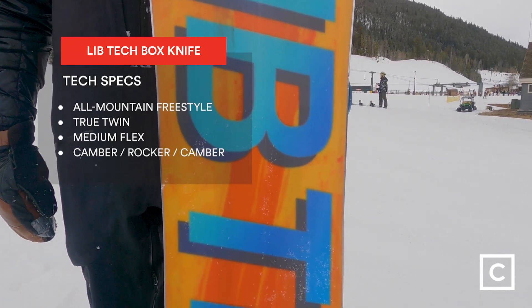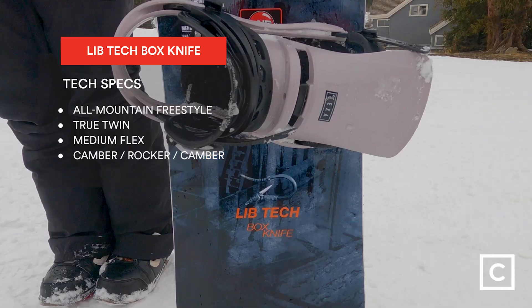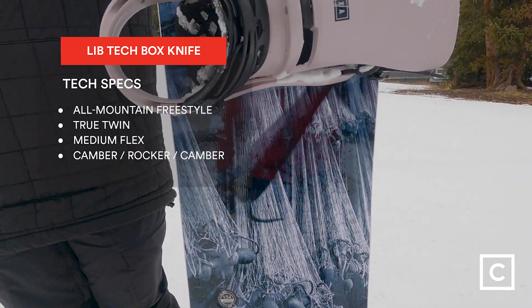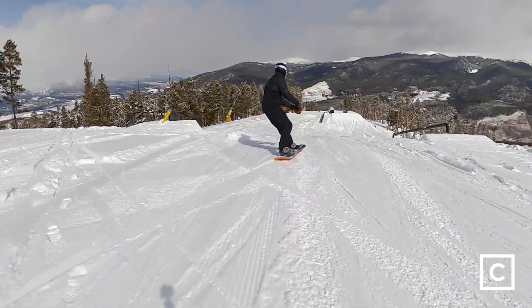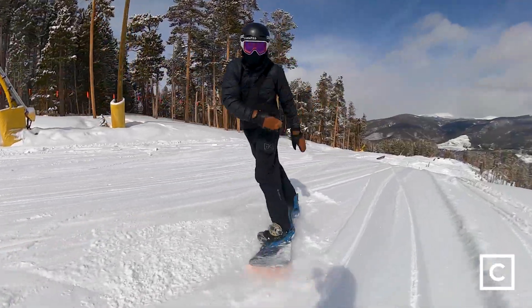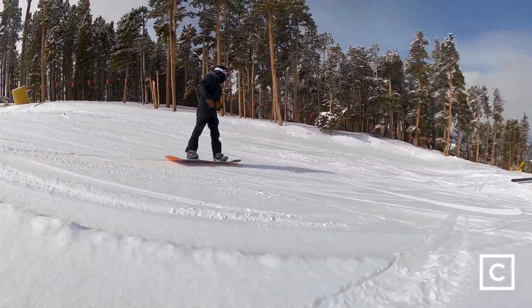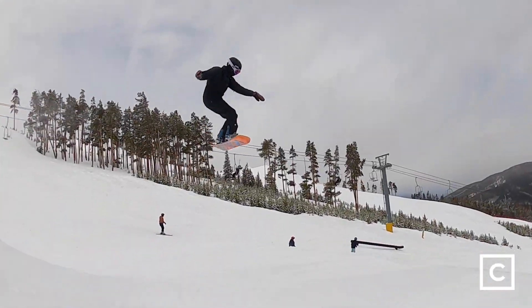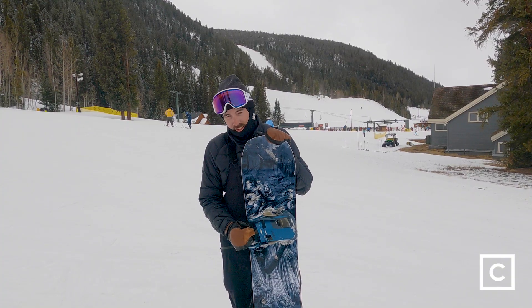It features Lib Tech's C3 profile, which has a mild rocker between the feet and camber extending out, and it has a little bit of rocker in the nose and the tail. The board also features magnetraction, which helps make that turn initiation super easy. Overall, it's playful. Like a lighter or smaller rider, or someone just getting into the park who likes to play all over the mountain — this board could be perfect for them.